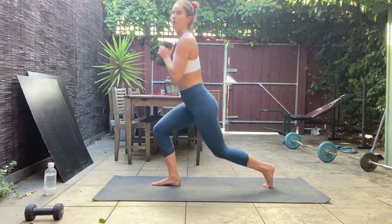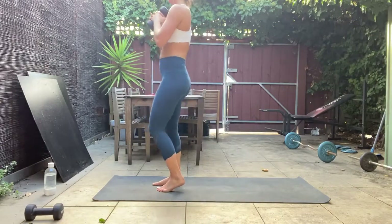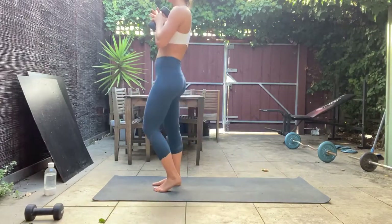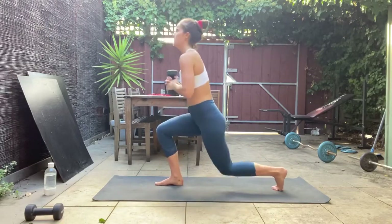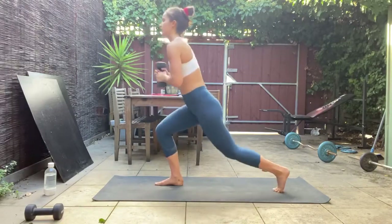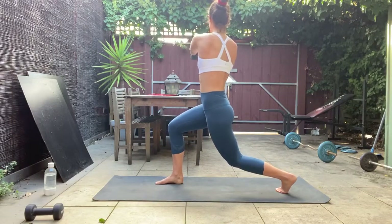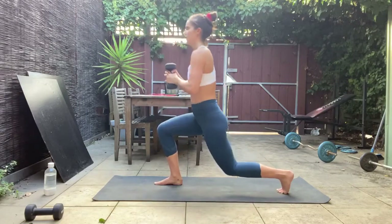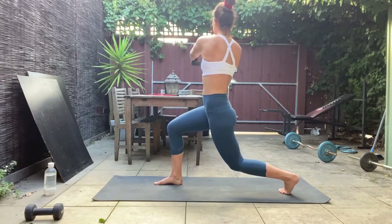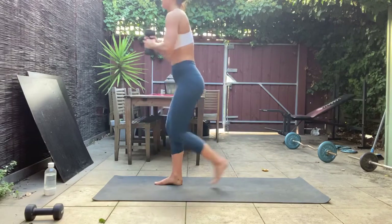Keep that torso up nice and tall and really think about that back knee coming down nice and low. In five, we're adding in those arms — in four, three, two, and one. Lunge down, reach those arms out straight, rotate out to the right towards that front leg, back in, stand up tall. Lunge down, reach forward, rotate out to that front leg, stand up, bring the weight back to the chest.